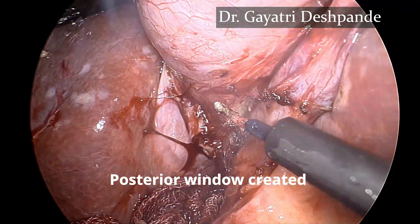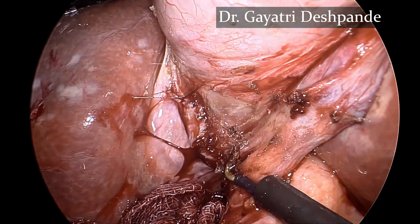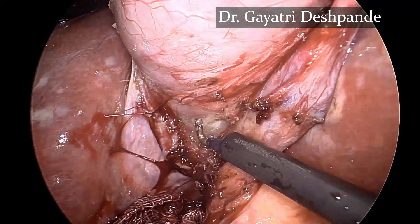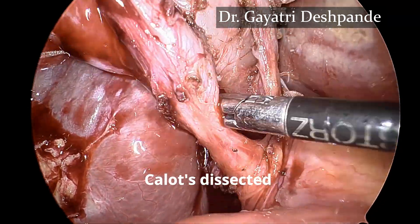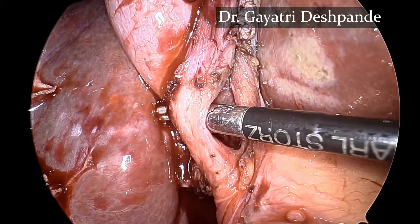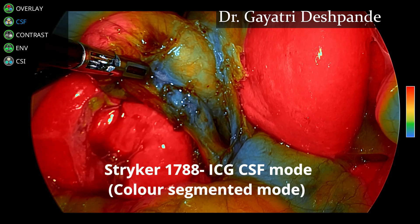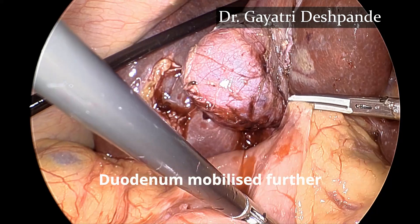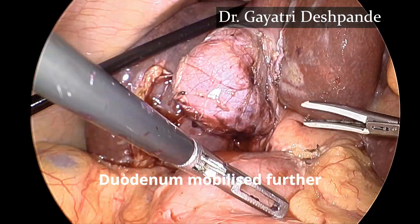The posterior window is now created using sharp dissection. Calot's triangle is completely dissected and the critical view of safety has been achieved. The anatomy is confirmed using the various modes of ICG and further dissection is continued with caudal mobilization.